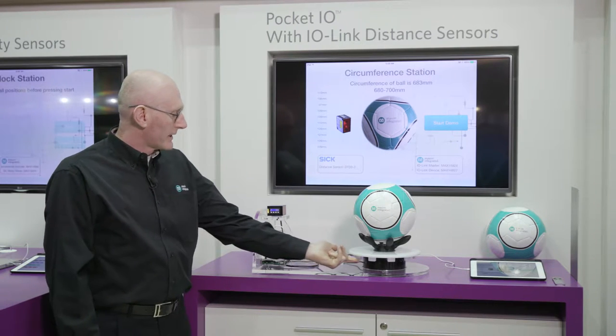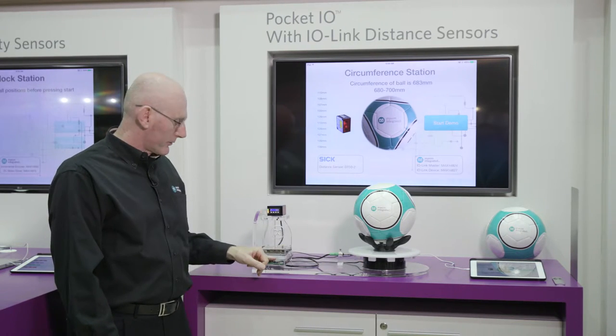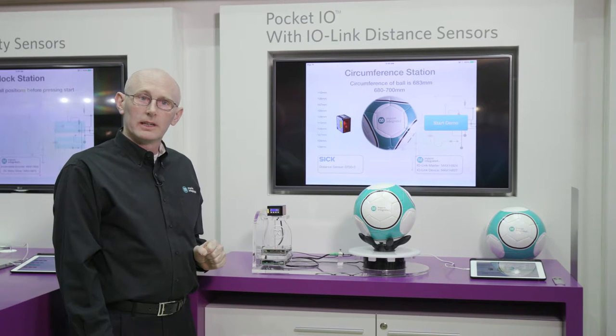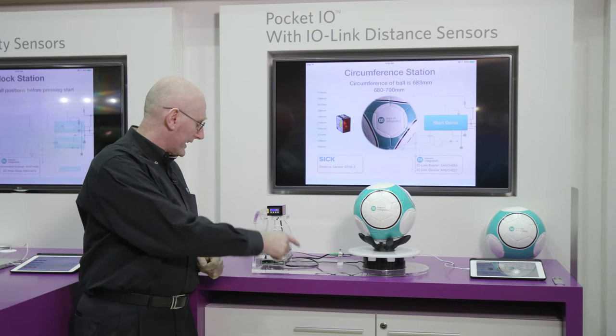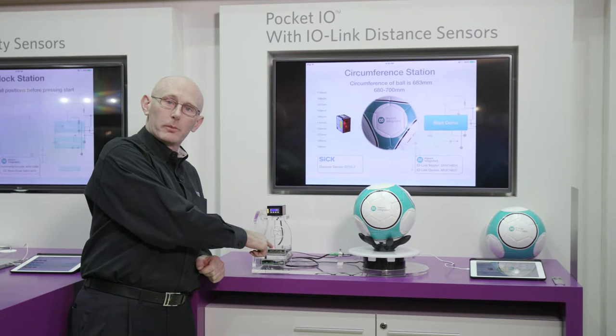To make the measurement, we rotate the turntable using the motor driver within Pocket I.O., and sense the positions using MAX REF DES 27, which connects back through a digital input on the Pocket I.O.